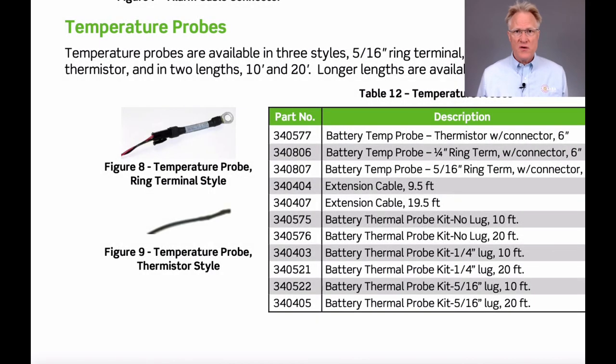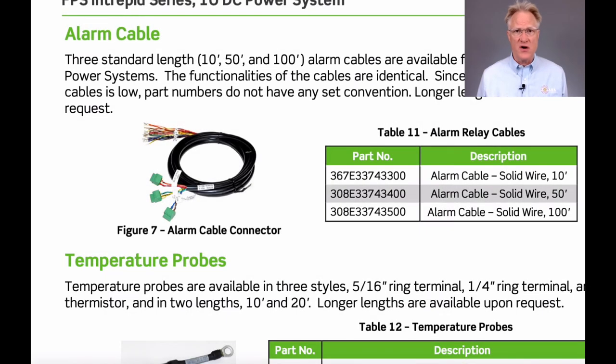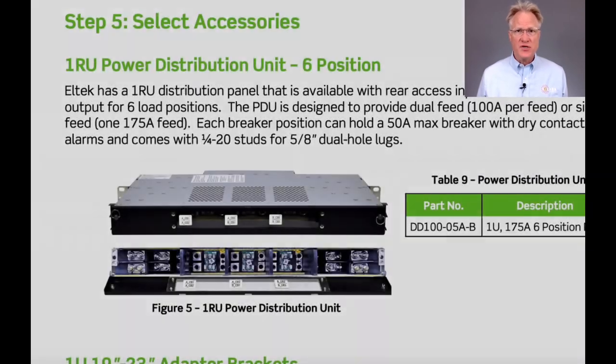Temperature probes for battery voltage compensation are also available, as are several alarm cables. An optional power distribution unit with rear-access inputs and front-access outputs can support up to six loads. It can be used in a standalone application or to expand the power shelves' distribution.